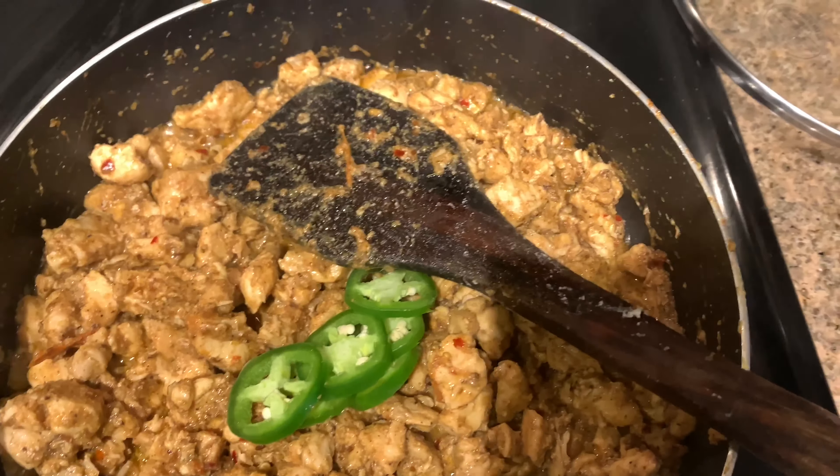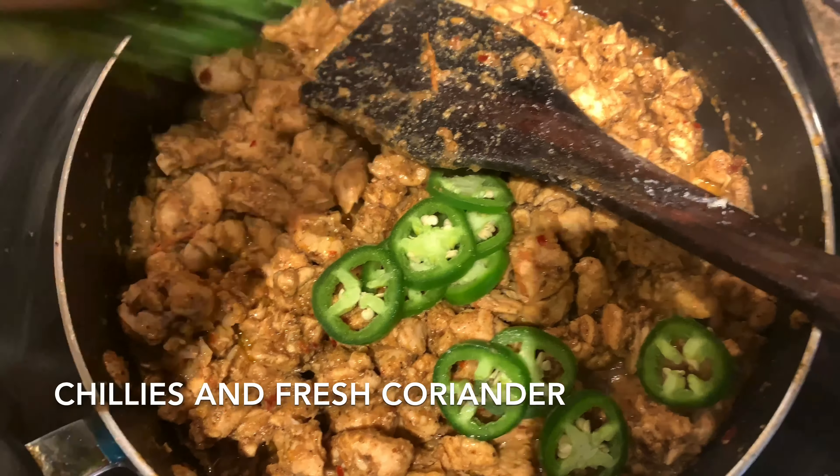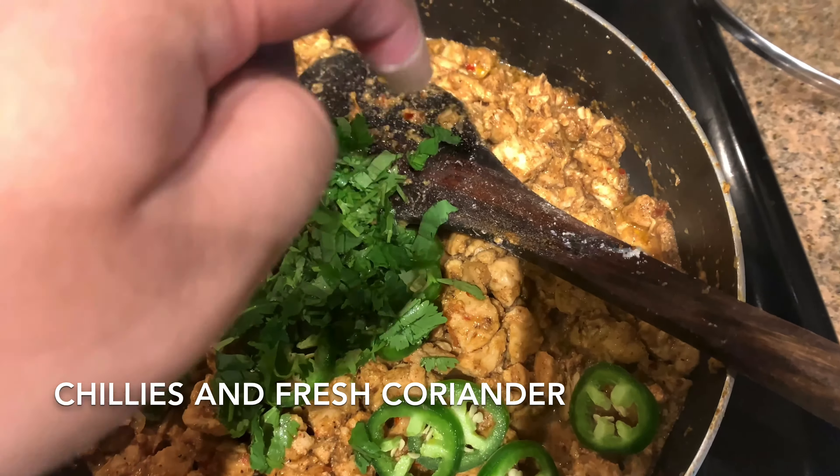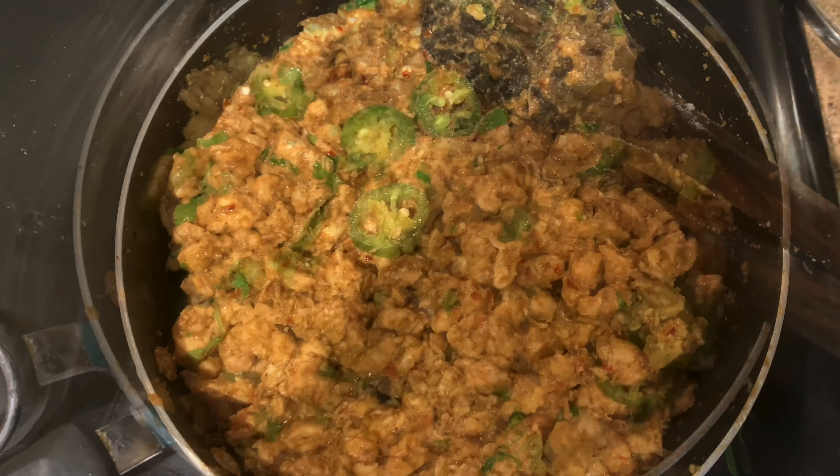I'm adding some chilies — you don't have to add them, it's optional. I'm also using fresh coriander; we'll add that at the end.